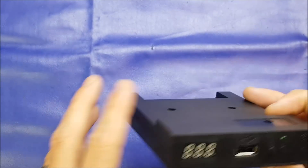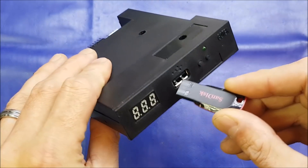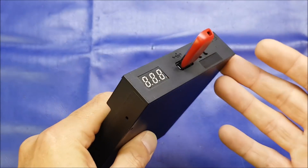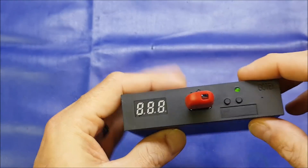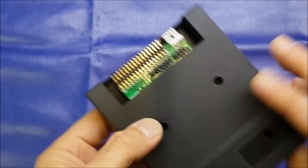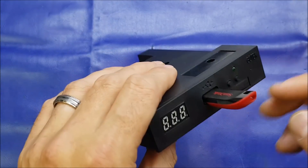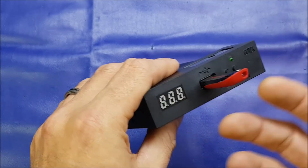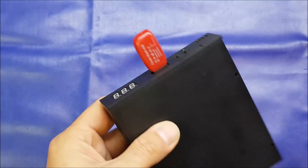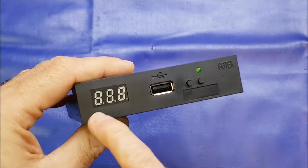This product came on the market and has been adapted to be used on vintage computer systems. Essentially what it is is a floppy disk emulator - rather than using a diskette, you put your disk images on a thumb drive, pop it in the front, and this is connected into whatever computer system you're using. These can also be used in musical keyboards for loading MIDI files. Anything that has a floppy disk drive will see it as a floppy drive. You install your disk images, plug it in, select whatever disk image you want on the display, and the computer loads it exactly as it would a floppy disk.